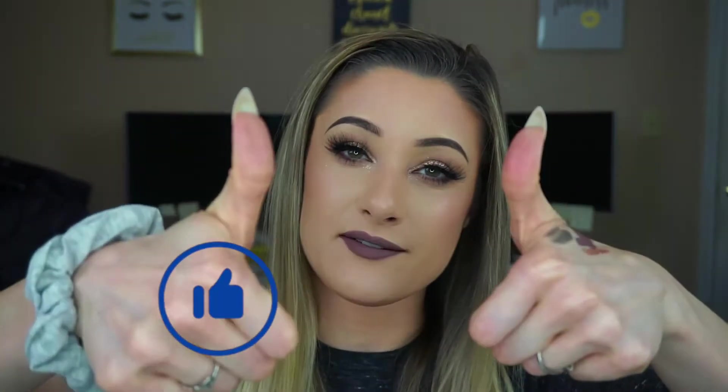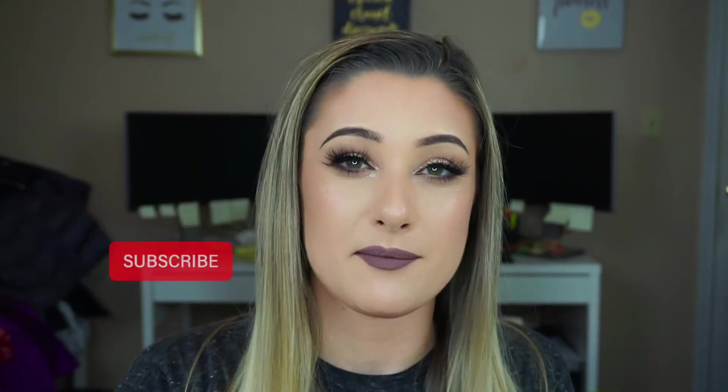We're going to go back in with Anastasia Grim and do her lips. Alright everyone, so this is the finished look. I hope you enjoyed this tutorial. I just felt like throwing on some makeup, making it a little fun and sparkly. So if you liked this video, please give it a thumbs up, don't forget to hit that subscribe button and hit the bell icon — that way you are notified every time I upload a new video. Bye guys!